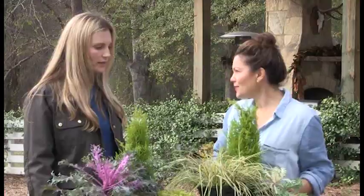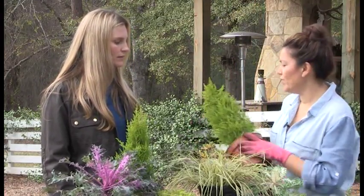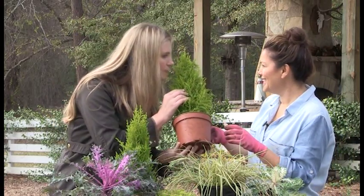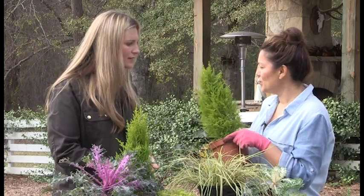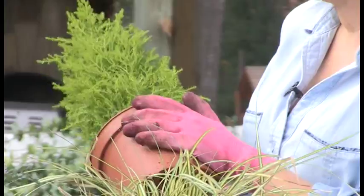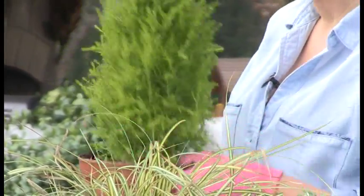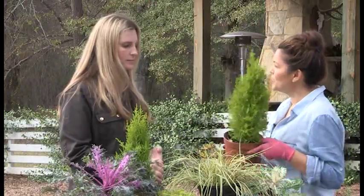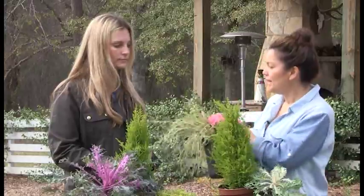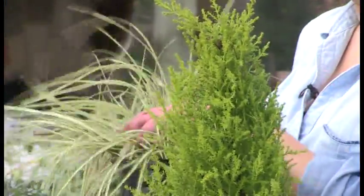So I've got my Three T's here. This is called a lemon cypress topiary — rub it and smell it! Doesn't it smell good? This is my 'something tall.' It goes all year round and doesn't like the heat, but it's a beautiful way to dress up your containers. Then I've got my 'something trailing' — this is Everillo carex, a great grass that goes all year round as well.